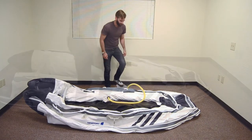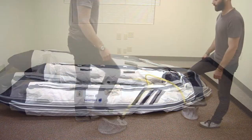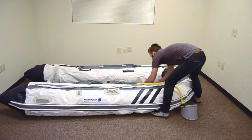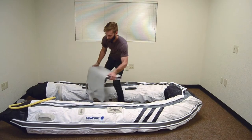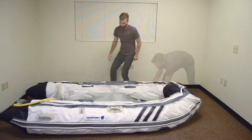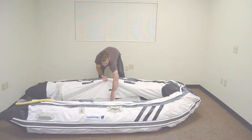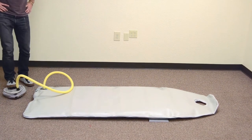Using the foot pump, inflate the boat to about 30% to provide shape for easier airfloor and bench seat installation. The Santa Cruz uses an inflatable airfloor. With the aluminum piece facing down, lay out the air mat and begin tucking it underneath the hull. Be sure the hole in the mat lines up with the keel valve in the bow and the back is tucked under the lip of the transom. Use the foot pump to fully inflate the airfloor to 8 psi.